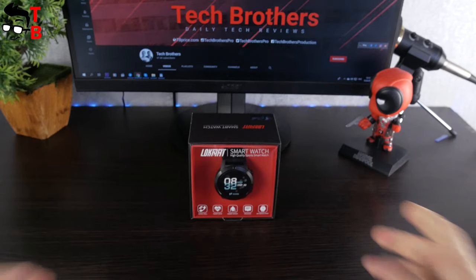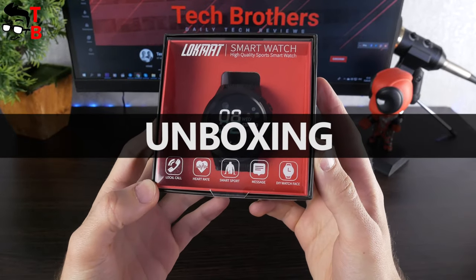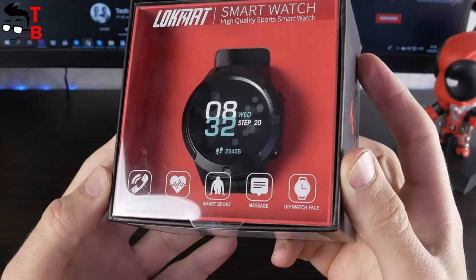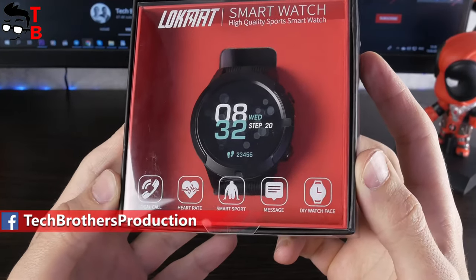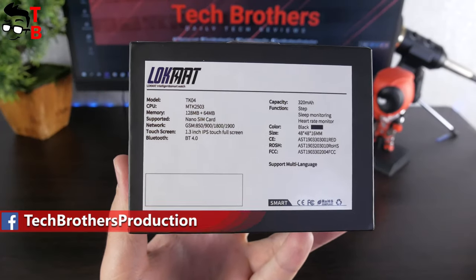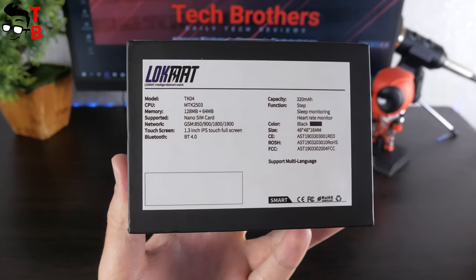As you can see, the smartwatch comes in a box with a transparent front side, so you can see the watch inside. The main features listed are local call, heart rate, smart support, message, and DIY watch face. On the side of the box, you can read the main specifications such as model name, processor, memory, networks, display, etc.